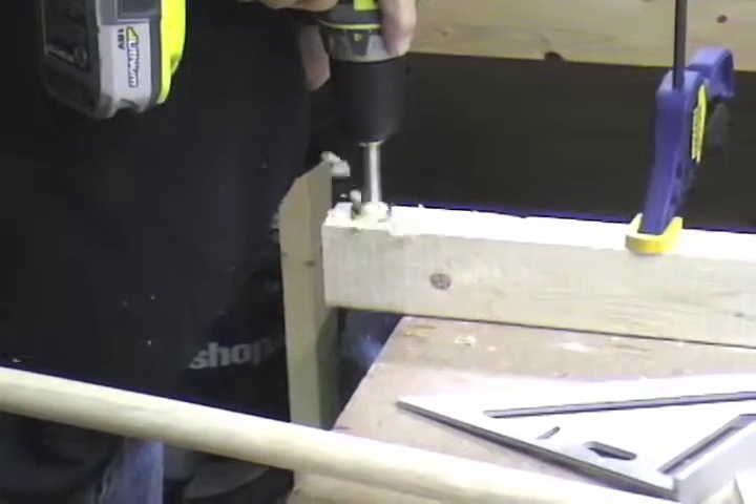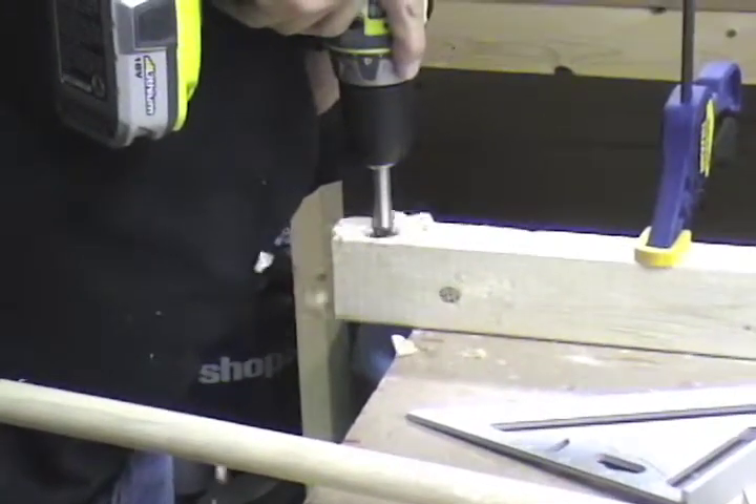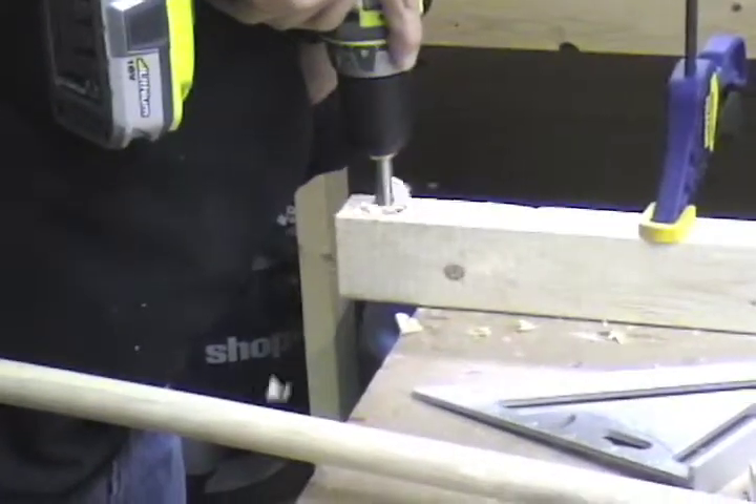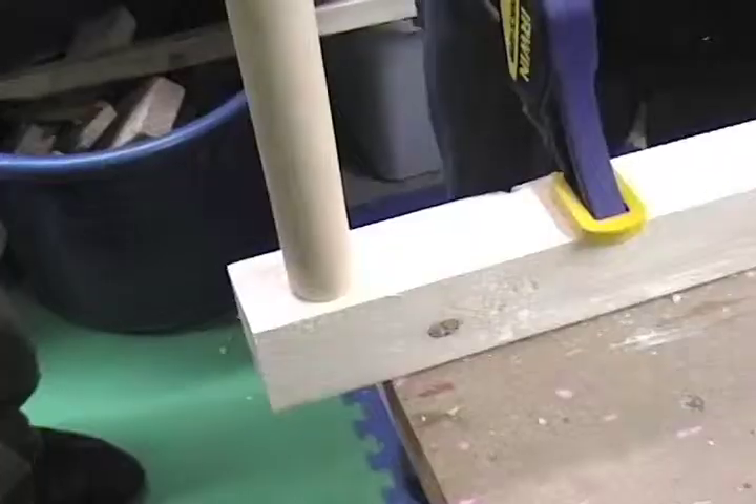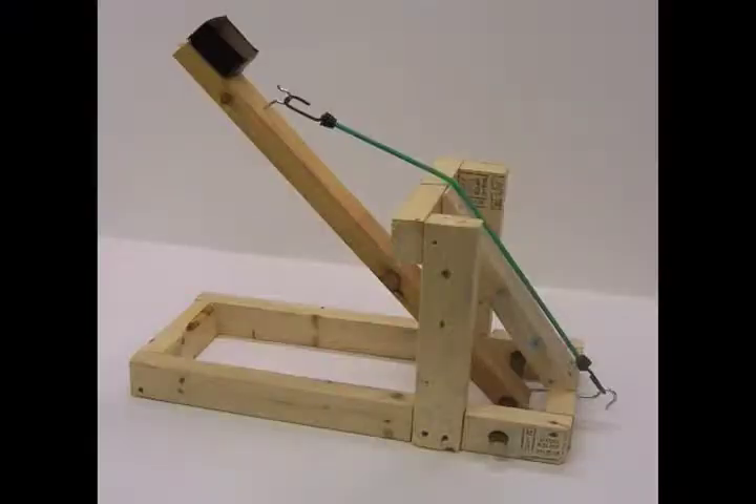Step nine: take your 24-inch 2x3 and drill a one-inch hole in one end as shown. This hole will be the pivot point where your one-inch dowel will connect the swing arm to the catapult base. Tip: the closer you drill to the edge of the swing arm, the less likely your swing arm will scrape the ground when in motion.